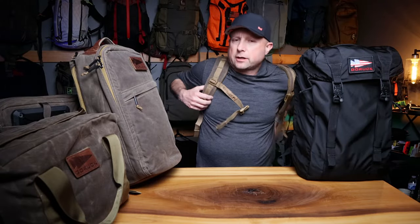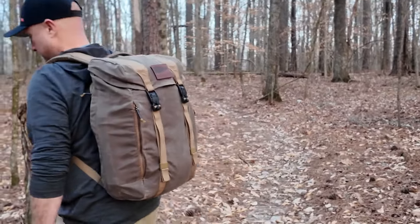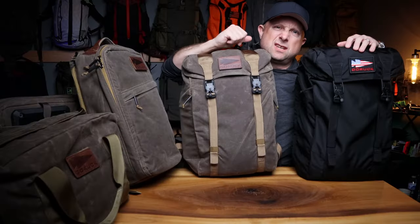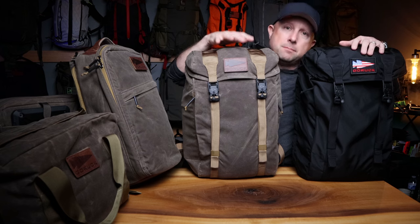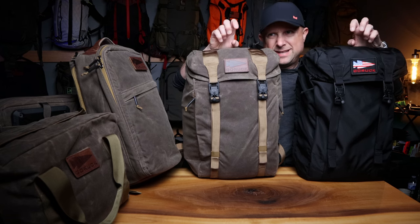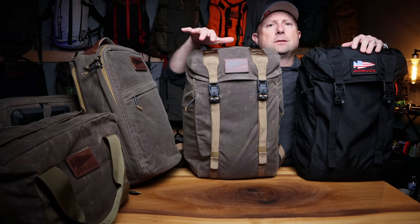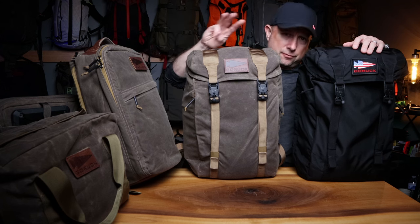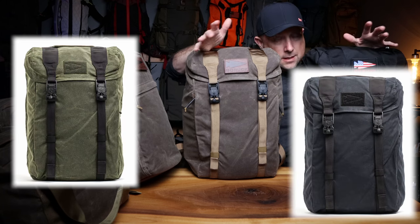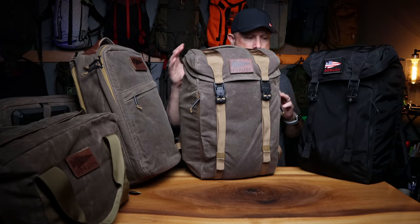Today we're back into Dark Oak territory with some awesomeness. This is of course the M23 heritage — well, not heritage — waxed canvas. Spoiler alert: it's made in Vietnam, waxed canvas, not technically heritage but labeled heritage just like the shoulder bag back here. We're going to kit out the colors. They came out with three colors: black, dark oak, and olive — very cool colors.